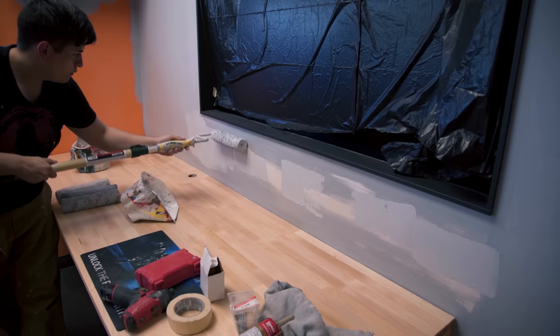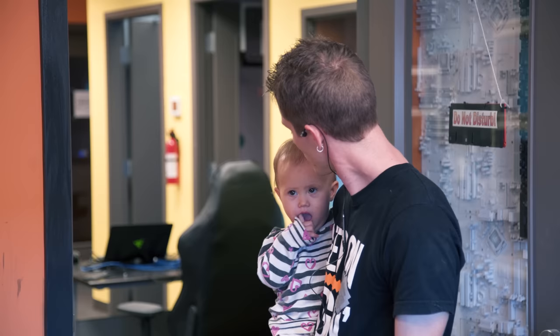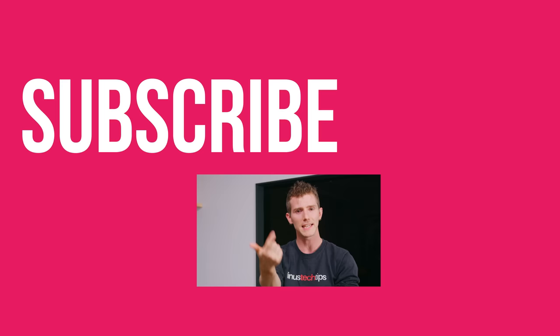So stay tuned for part three, which is going to be the glammed-up tour of the finished ultimate productivity setup. Thanks for watching, guys, and thanks to LG for sponsoring this video. If you disliked it, you can hit that button, but if you liked it, hit like, get subscribed, and maybe consider checking out where to buy the stuff we featured at the link in the video description. And while you're down there, you can check out our t-shirt store, which has cool shirts like this one, as well as our community forum.